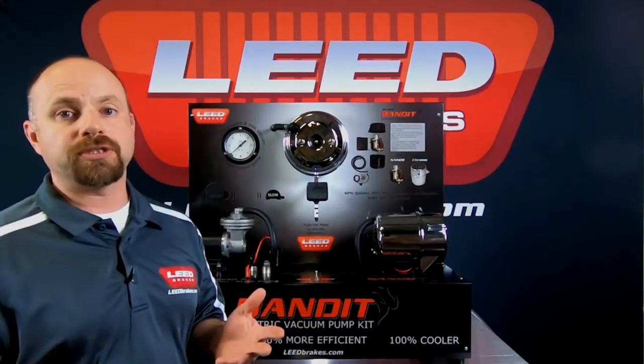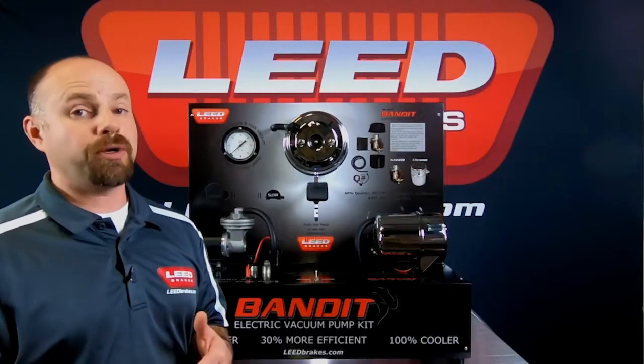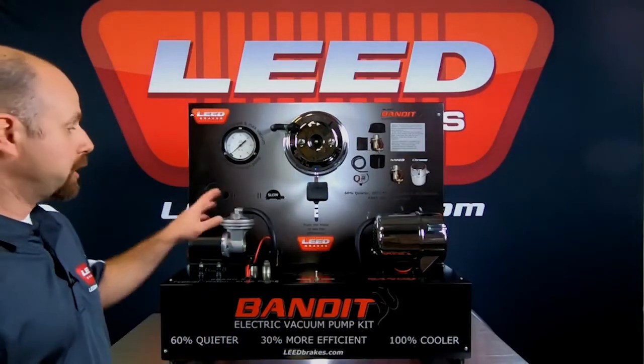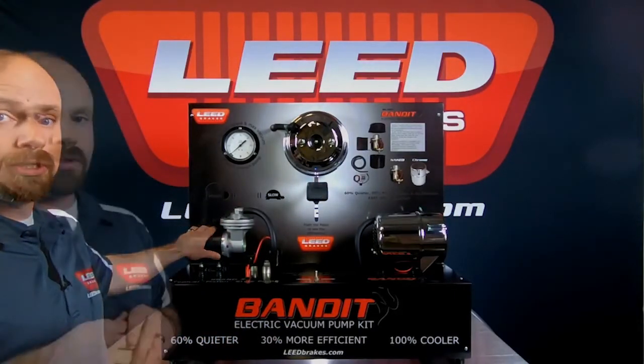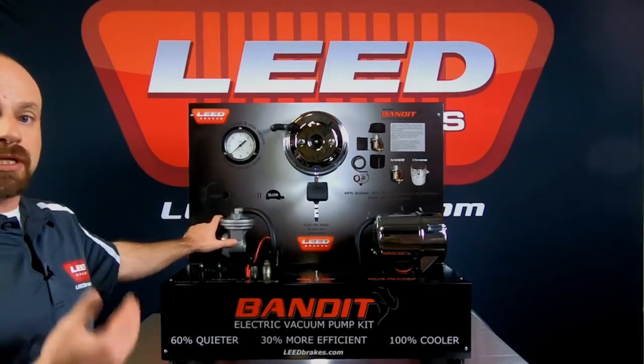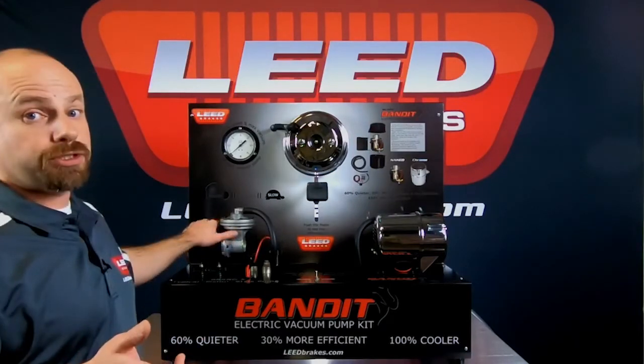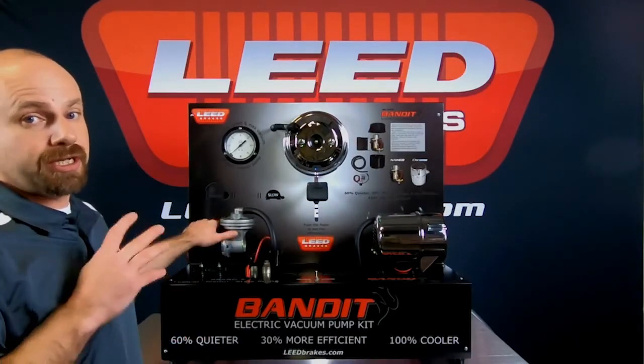There are a couple of different styles of pumps on the market. There's a piston-style pump and a rotary vane-style pump. The typical pump that's been out in the market for a very long time is this piston-style pump here. The piston-style pump works just like your engine — it's a rotating assembly. On the downward stroke, it pulls in air and creates the vacuum. Just like your engine, it can be very noisy and vibrates a lot.